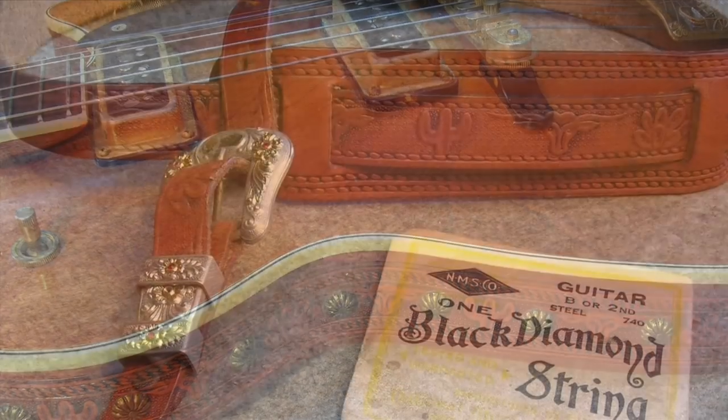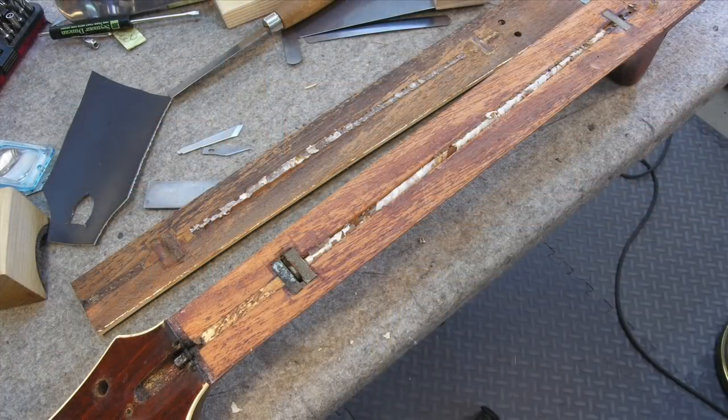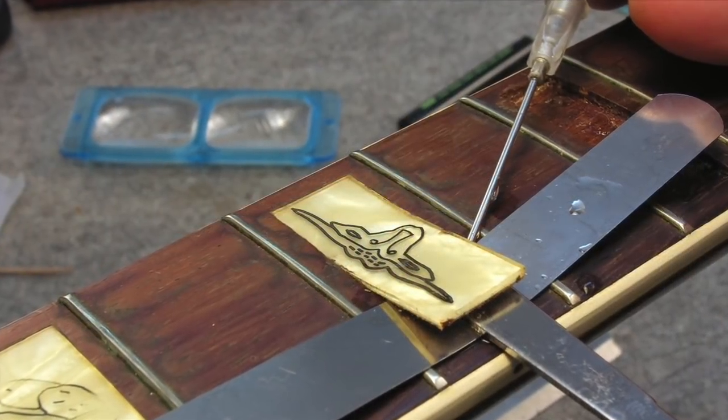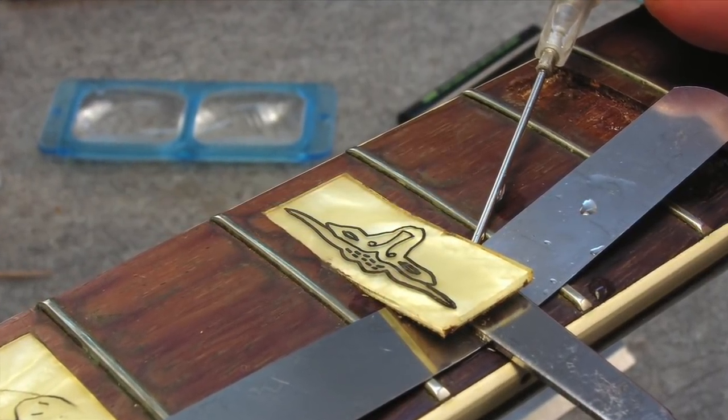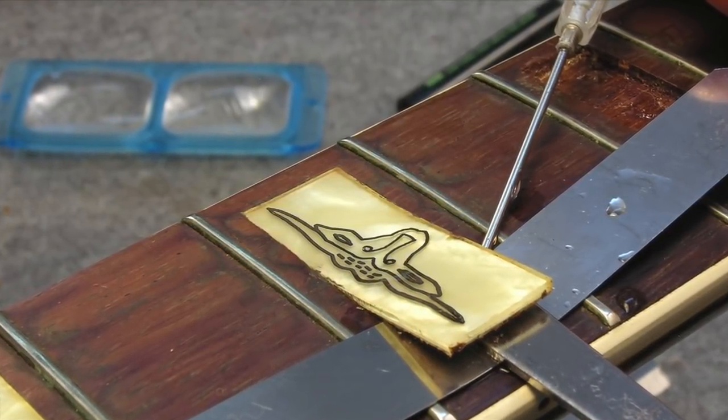It even has a guitar strap that's tooled leather like a cowboy belt with a jeweled buckle on it. I got the fingerboard off to access the truss rod, which had rusted in place, but before I could remove that I had to take the inlays out of the fingerboard first — they're engraved celluloid — and I took them out with hot water and heat, and it took a while.